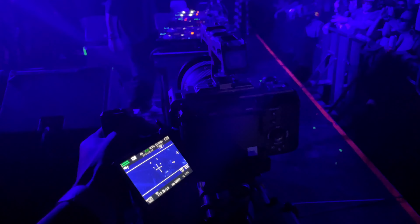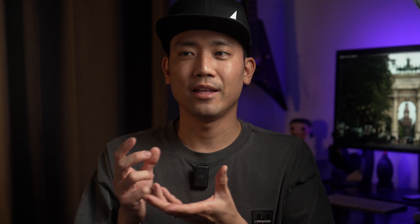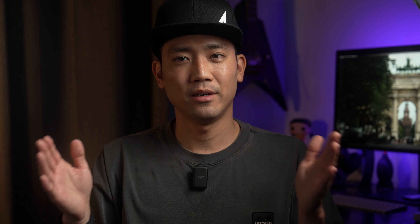In today's video I'm going to share some of my experience as a club videographer — which equipment and accessories I choose to take to the shoot, what kind of settings I use, and what type of shots I get in order to make videos for my clients.